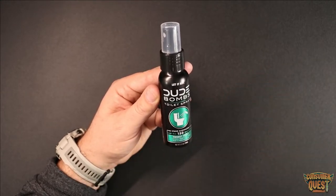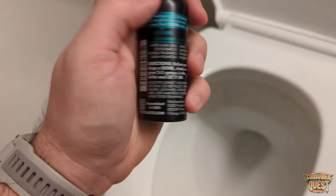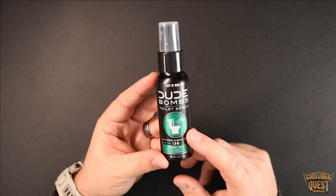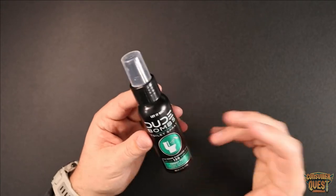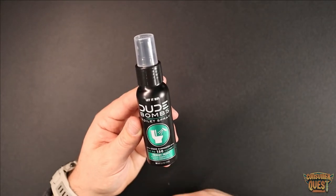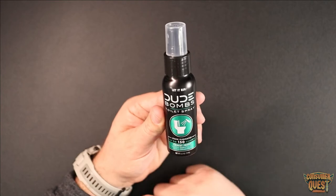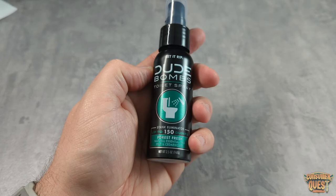Really cool product across the board. From personal experience — my wife walks in right after the business is done, and normally you're waiting to hear that shrill scream — this stuff has almost completely removed that, which is fantastic. It's simple to use, easy to deploy, and it just works great. It's available on Amazon with Prime shipping, so if you're looking for a way to improve your number two experience and the aftermath, definitely check out Dude Bombs toilet spray. I hope this video was helpful and I'll see you in the next one.